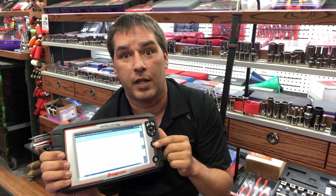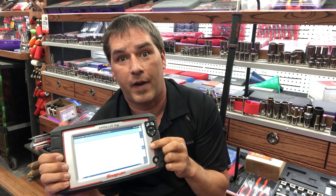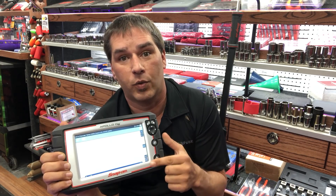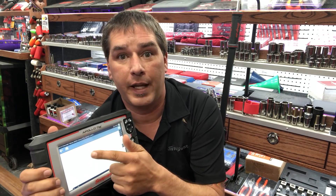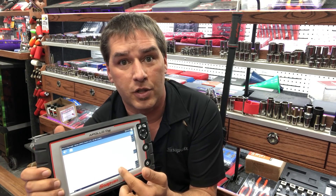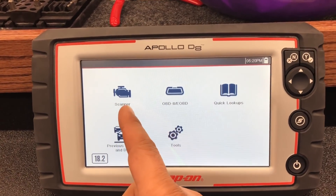SureTrack Real Fixes are going to take your game way up, because you're getting information from the pros — real fixes identified as proven no-comeback fixes, right on the tool. And you get the procedure: the complaint, the cause with steps that technician took to verify the fix, and the correction at the bottom where they tested everything out and made sure it was good.